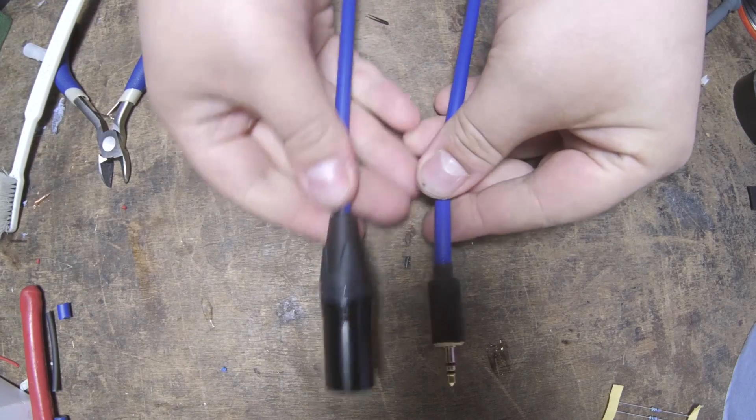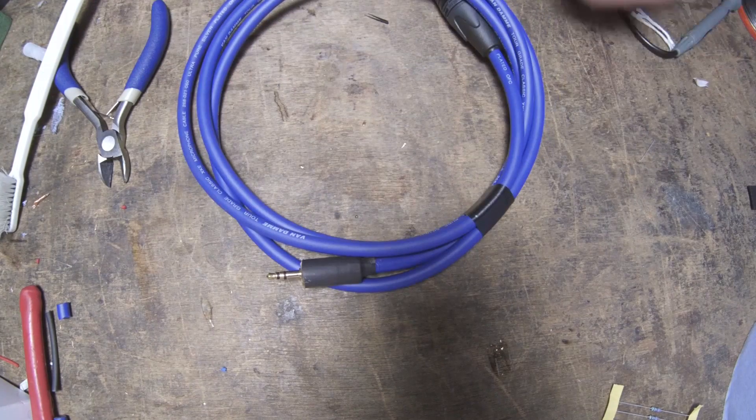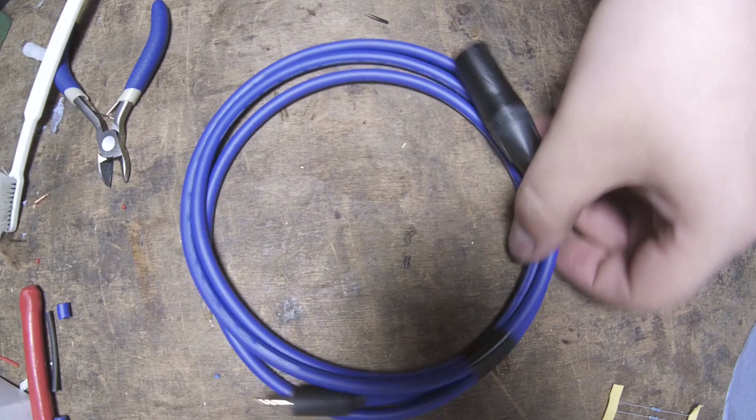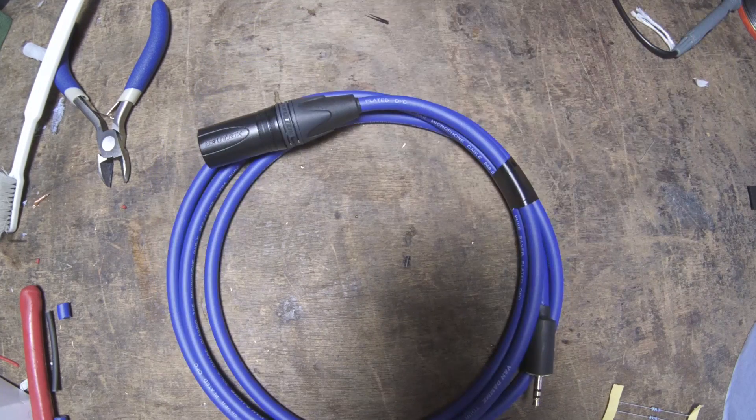Today we're going to be building a summing or mixing cable. These combine two or more audio channels into a single audio channel using a resistor network, so they're essentially just a passive mixer.